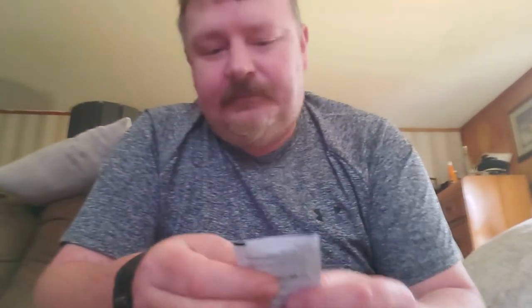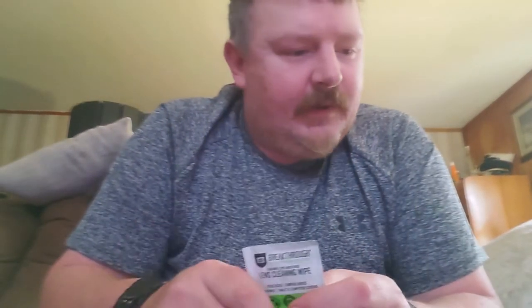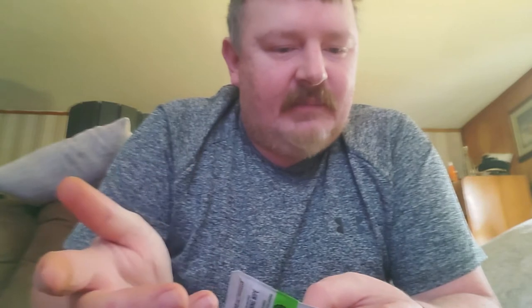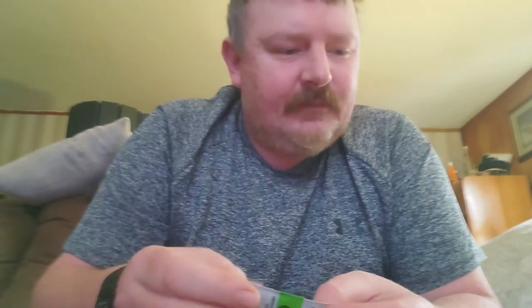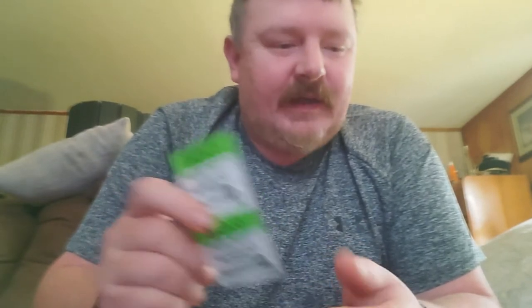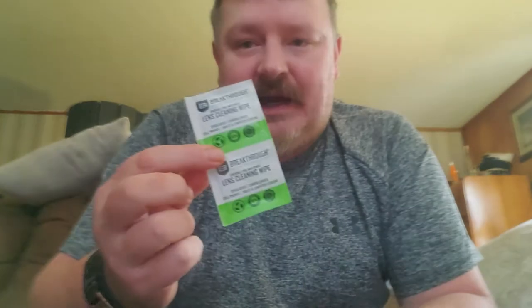Next item is another Breakthrough clean sample wipes. That's actually a hint for an item in the April pack — they've got Wiley X on the April hint, so they're probably going to send some Wiley X glasses, and in the past they've included eyeglass wipes.